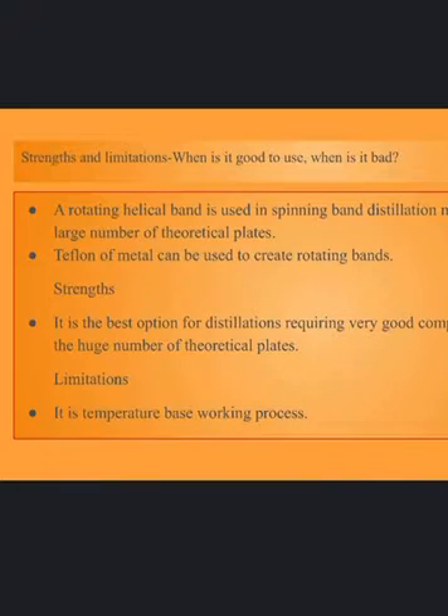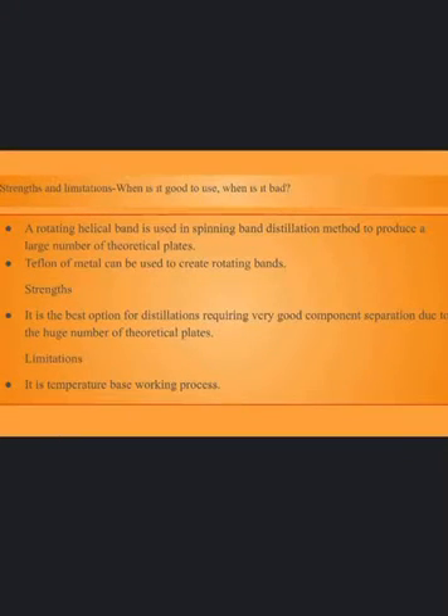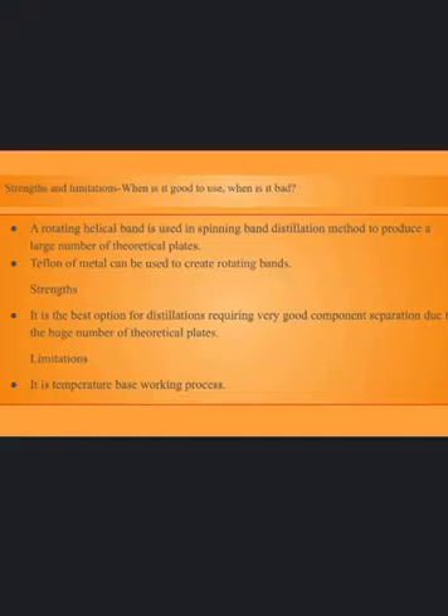Strengths and limitations — when is it a good use and when is it not? A rotating helical band is used in spinning band distillation to produce a large number of theoretical plates. Teflon or metal can be used to create rotating bands. It is the best option for distillations requiring very good component separation due to the large number of theoretical plates. This distillation is frequently used to obtain high purity fractions needed for applications such as distillation of essential oils, crude oils, and solvent recycling.